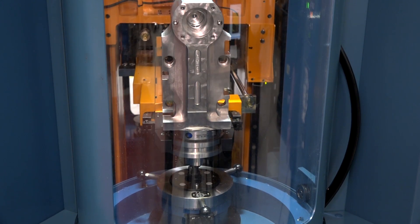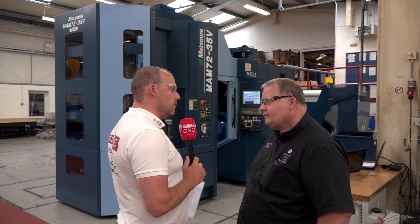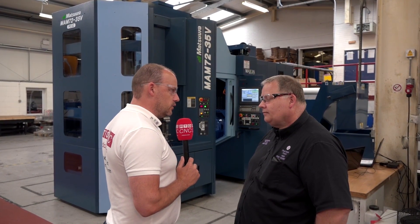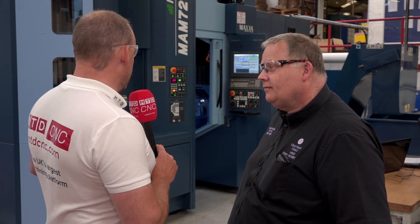Straight away we could see the unmanned hours running through. Once we've got a proven program, we can put the part in and let it run unmanned throughout the night. Your volumes are actually quite small — the tool holder we're talking about, you're only making around 120 a year, and we've even considered ones that are one or two offs a year — those will be going on this machine at some point. The aim is to load pallets with different components and run the machine overnight.